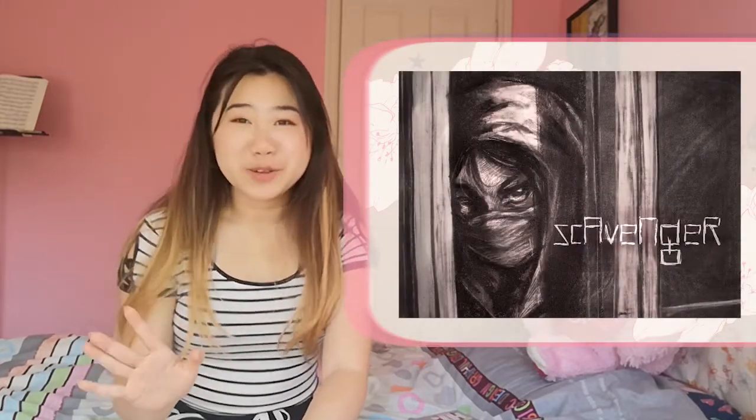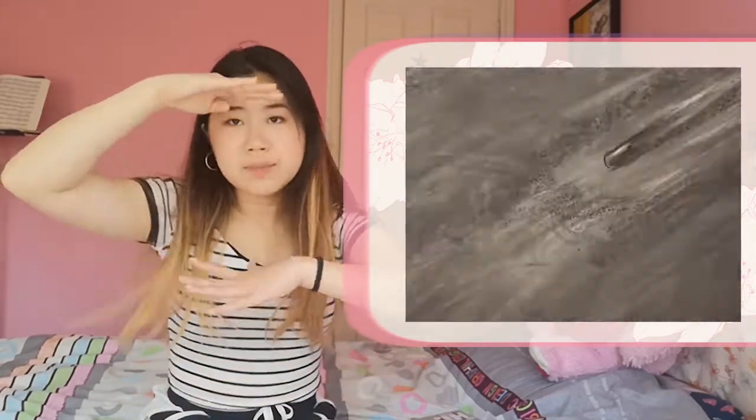Our next assignment was done at home: a collaborative map with our group, assigned mostly by time zones. My group created an island country — we each made our own islands and I combined them in Photoshop with an ocean so it looked like a cohesive map. We had different styles, but I think they came together well as a whole.